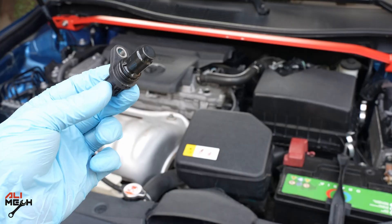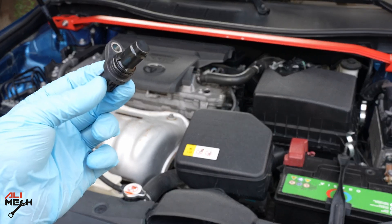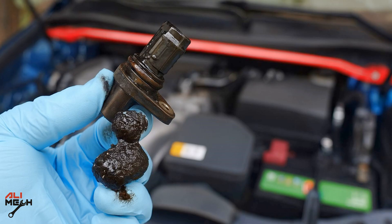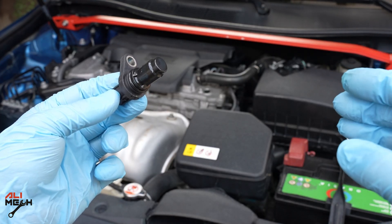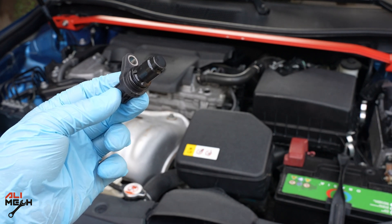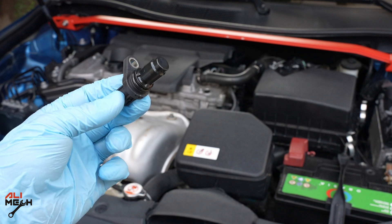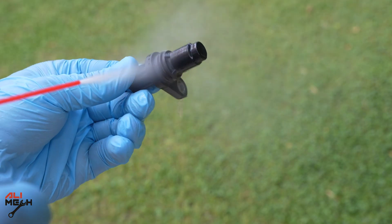If you bought a used car and have a problem with the camshaft position sensor, it likely means the previous owner put in bad quality oil. When you take the sensor out you will see a film on it, which means the sensor can't feel the camshaft. You're going to have to clean it and put it back. If the code comes back again, it means the sensor is not communicating and you'll need to replace it with a new one. I'm going to show you how to clean it using brake cleaner and spray it on like this.